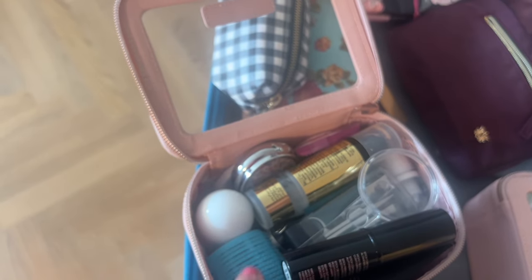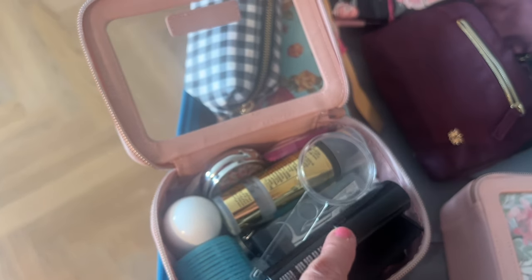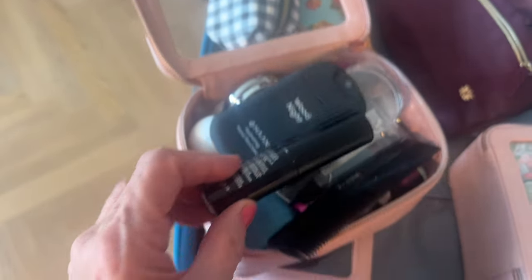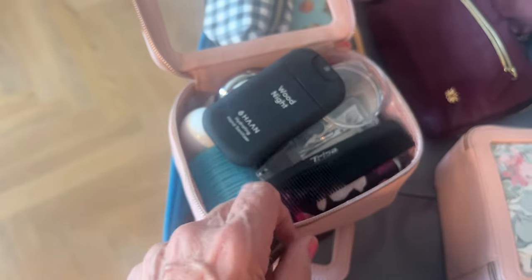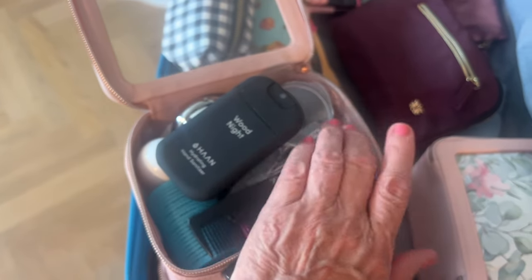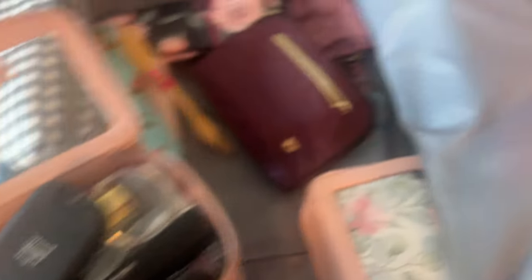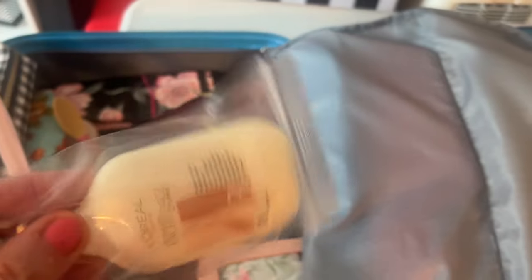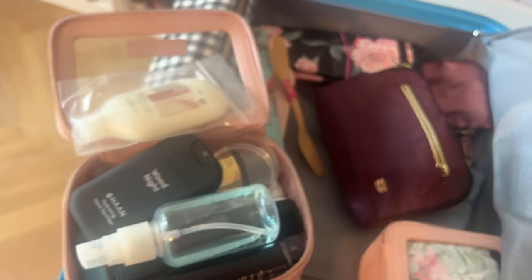I'm giving some of this to someone when I get to Scotland — I promised I'd bring it. A comb. And actually, I want to put in a couple more things I've missed: this is my sea salt hair spray that I really like, and some conditioner for my hair which I didn't pack. I'm going to have to fit all that into that little box somewhere.